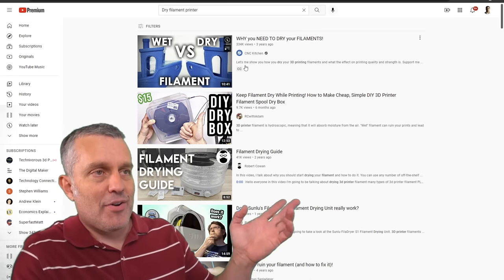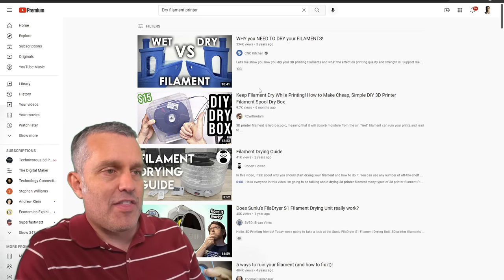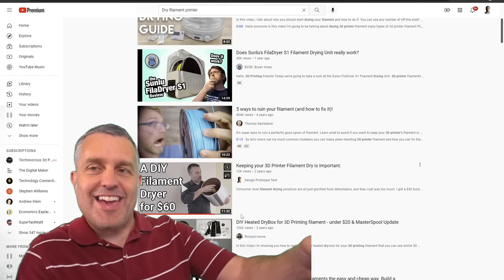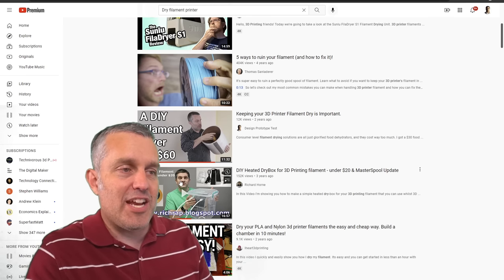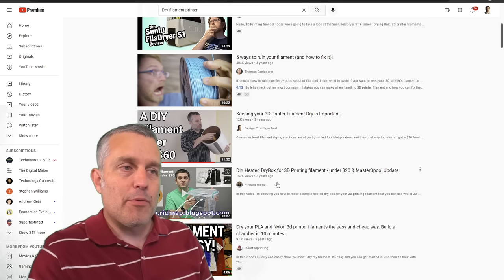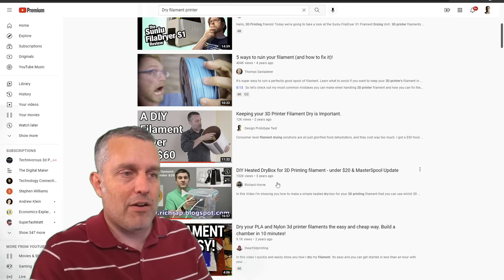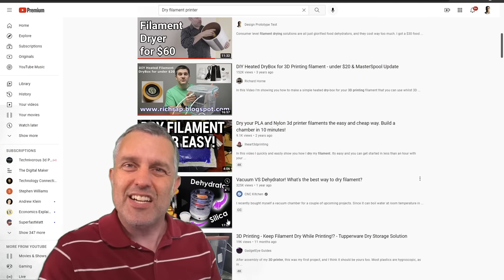Just to prove my point, here are some videos that pop up when you search 'dry filament printer.' The number one video is the scientific analysis by Stefan at CNC Kitchen. Scrolling down, you'll find Tom's video. And there's one of my videos too. Also the OG, Rich Rapp — Richard Horn. It's such a tragedy that he's not making videos anymore. Such a great talent that we lost when he stopped.